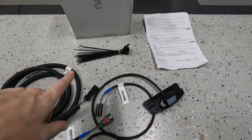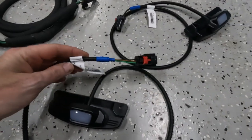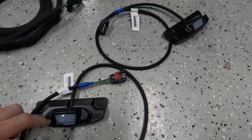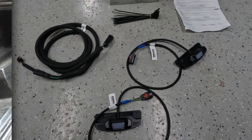So in the kit, we've got some zip ties, we've got the main harness, and then your two left and right side lights themselves. And that's pretty much it. This is a fairly simple installation, so let's get to it.